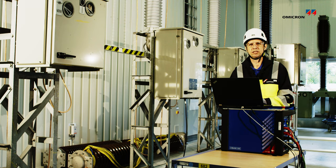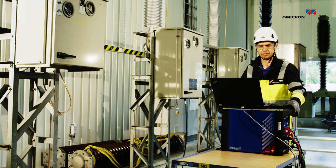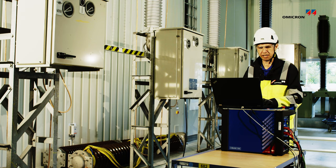The breaker is open so we are starting to close the breaker. And after this we are opening the breaker.